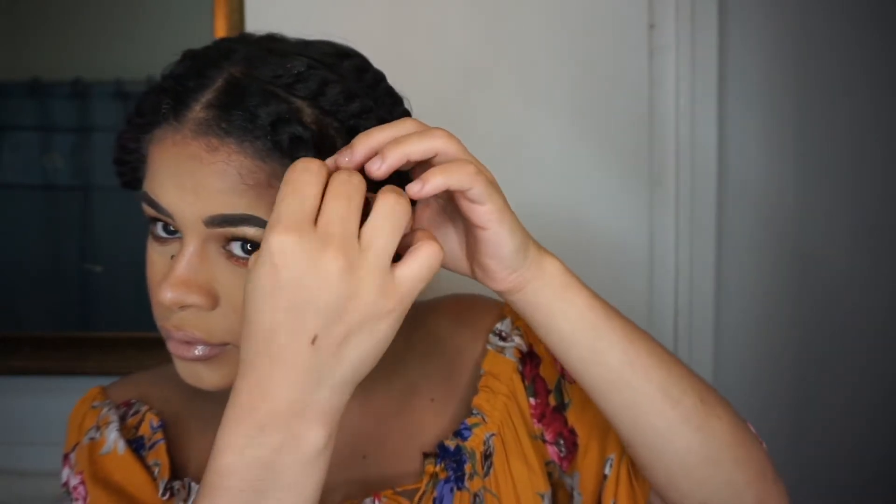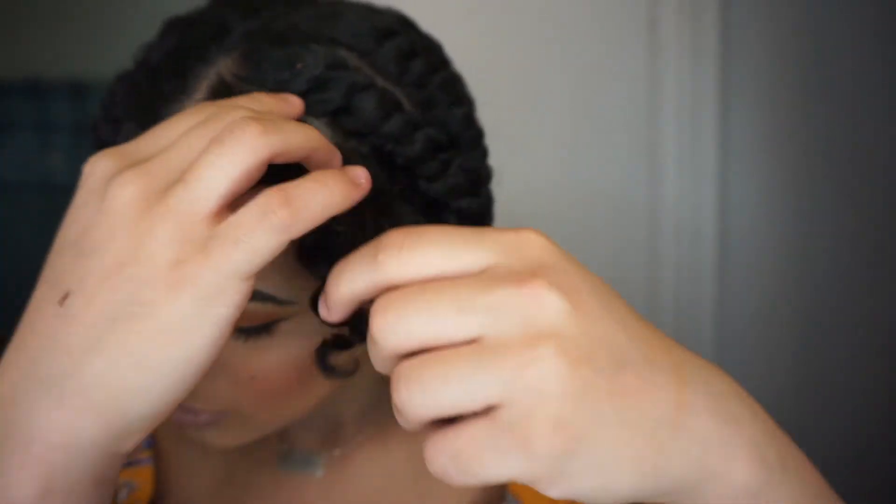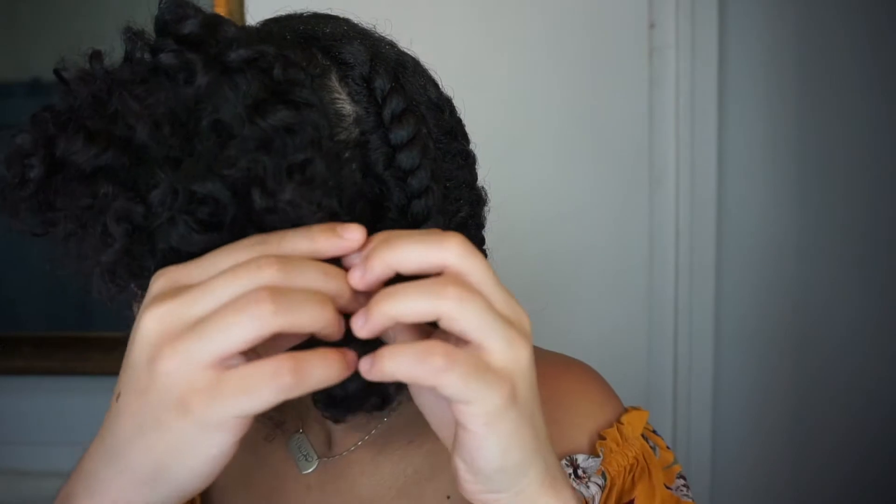Before you open the twists, please be very careful — don't just run your fingers through it. Be very gentle and careful as you start opening them up slowly, because if you don't do this carefully it might mess up the curls you already have in your hair.